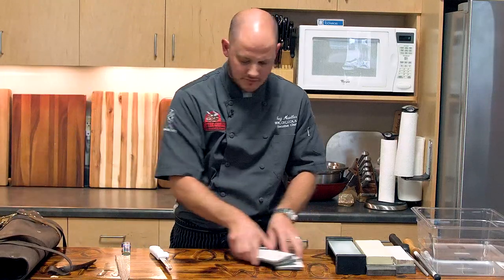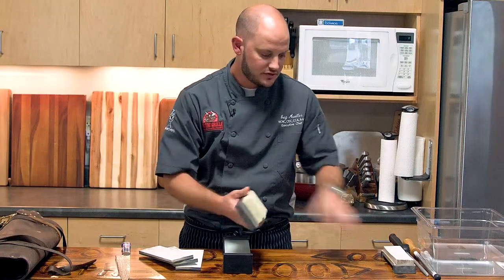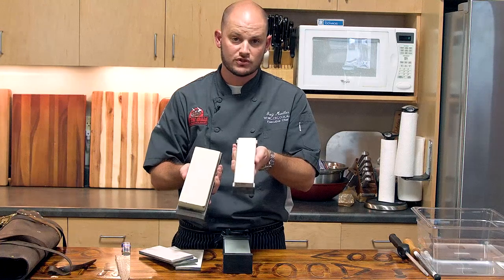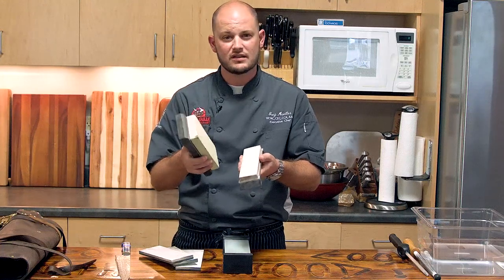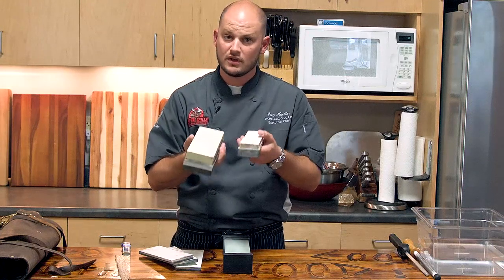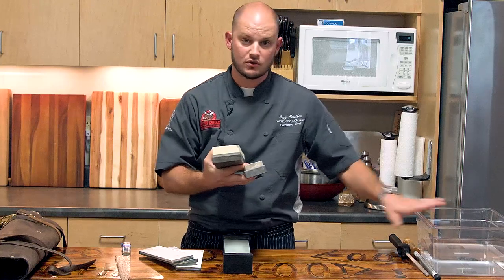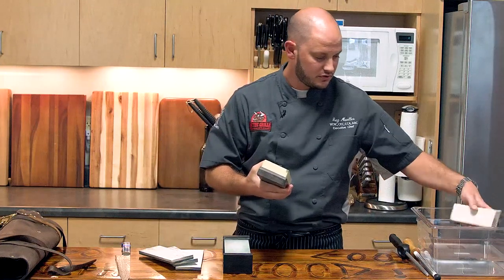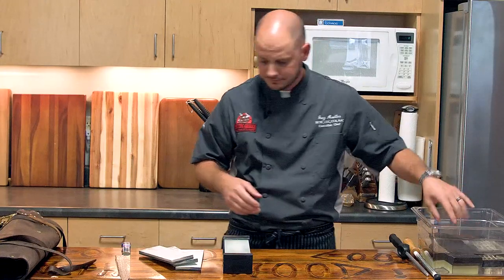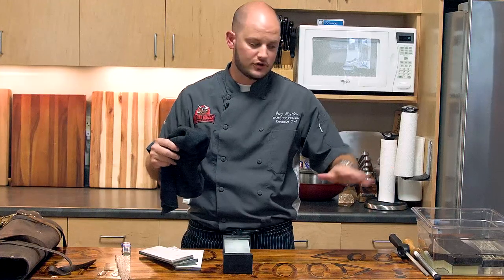The stones I have here — I've got a couple different ones to show. These are natural stones. This one is three inches wide, this one's two inches wide. This one's about 16,000 grit, this one here is about 8,000. I've had these for probably about 15 years now and they're still in great use. These stones do require to be soaked in water before use — about 10 to 15 minutes before you're ready to sharpen, go ahead and submerge those blocks in water. Typically when bubbles stop flowing up, they're good to go.